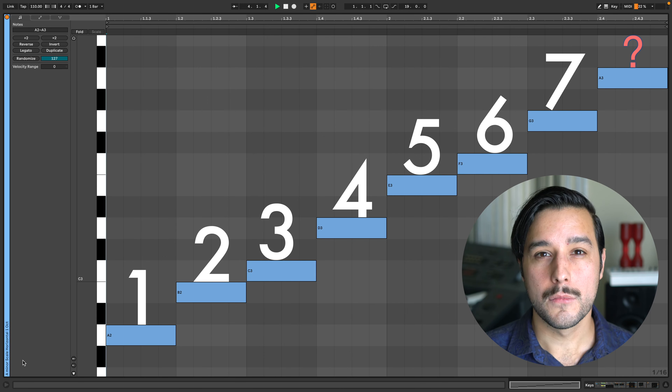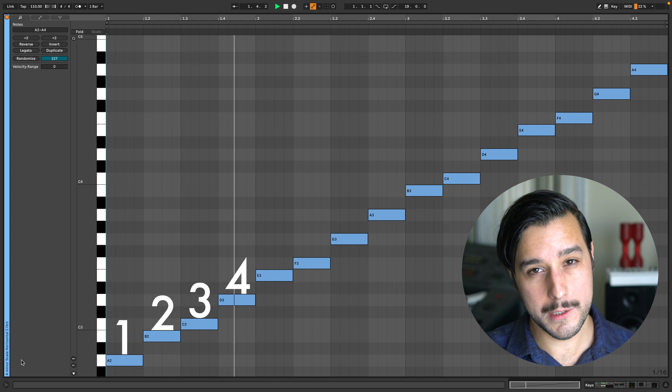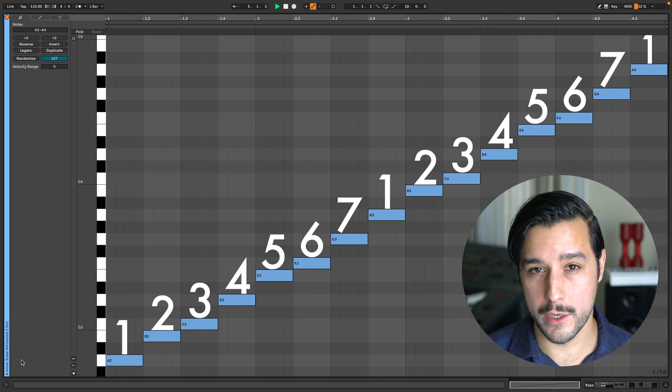When we get back to the beginning, you might think that we call this eight. But when we're thinking of the scale horizontally, we just start back over again with one, two, three, four, five, six, seven, and then start over at one for every octave. Enough scales. Now we get to the slick chord stuff.